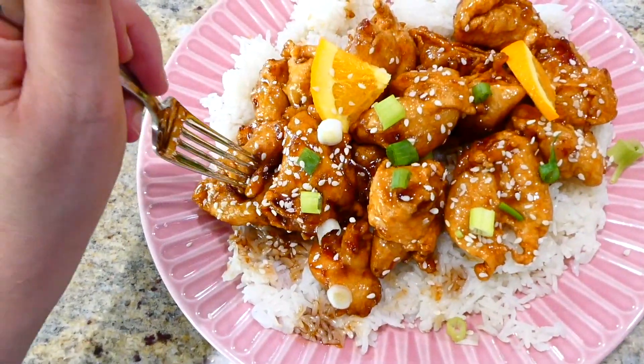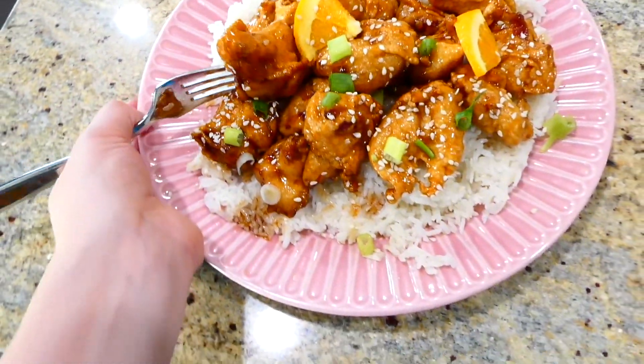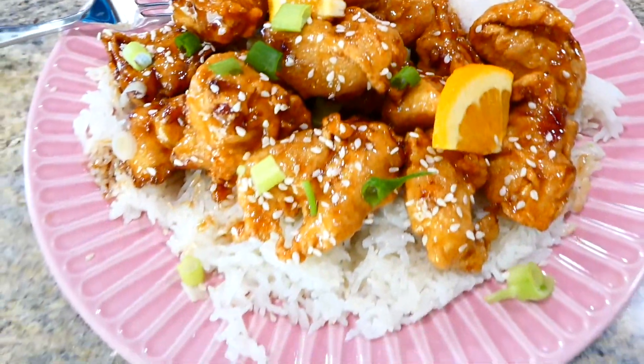I served my orange chicken over a bed of that instant pot white rice and sprinkled plenty of sesame seeds and green onions over the top. I really need to be making orange chicken more often — it is so good and it's really not very hard to make at all.